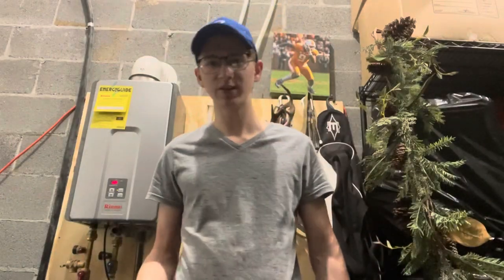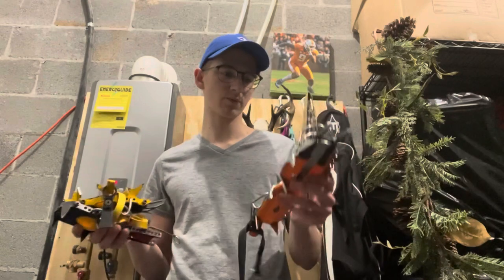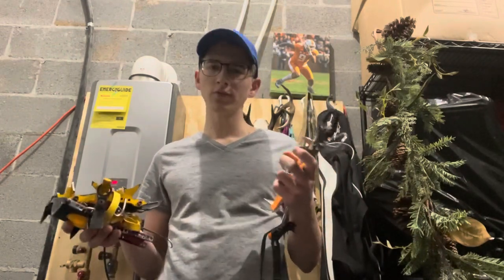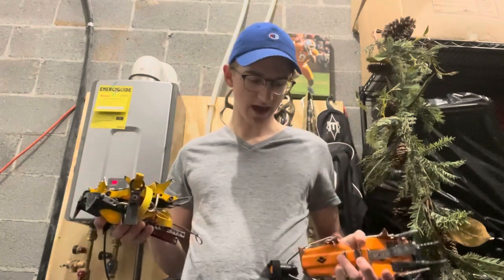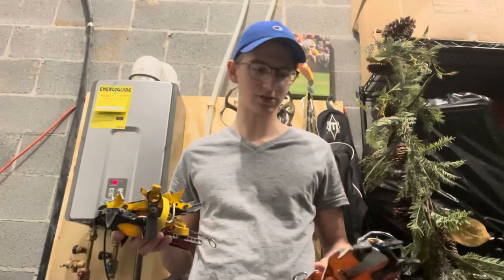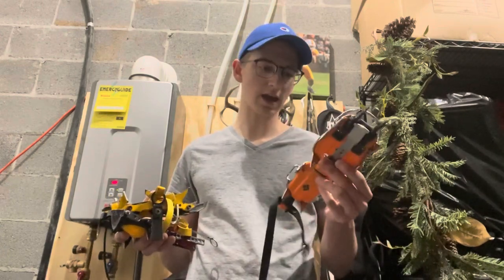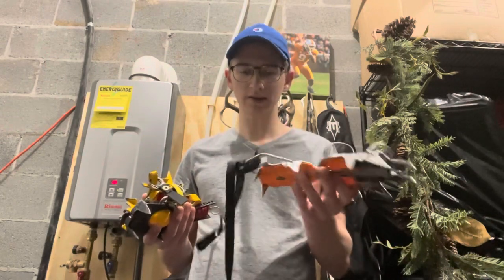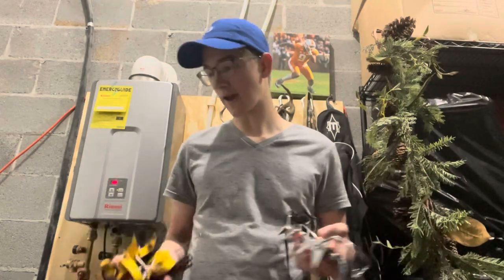Hey guys, so today we're going to be doing a video all about crampons. These are a pretty important part of your ice climbing. They're one of the easier things to pick out because they have pretty generalized uses, but we're going to talk about the points and how many points you have, the types of toe bail and heel bail options, and some of the different sorts that you can have.